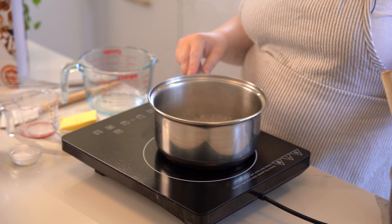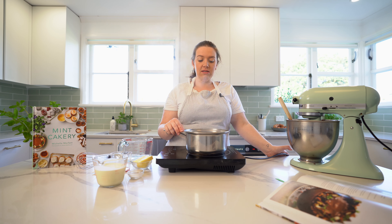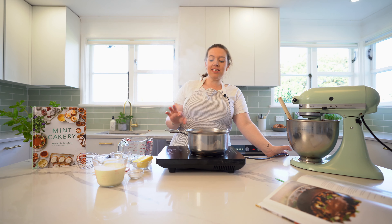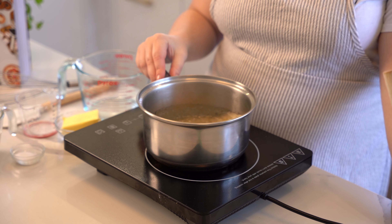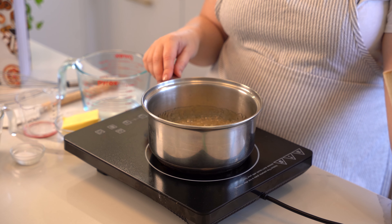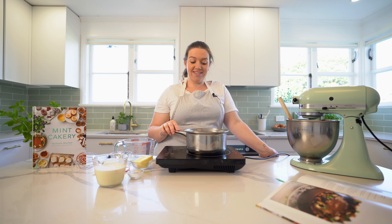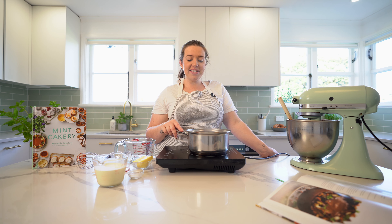We're about halfway there. I'm just going to swirl the pot gently — you can see it has a lot of surface bubbles. Still no touching it; you don't want any utensils in there. It's just starting to get a little bit of color but it's going to go so dark before we touch it. When I first started making caramel I would stop too early — don't do that. You want it really nice and dark and it'll also be nice and thick.